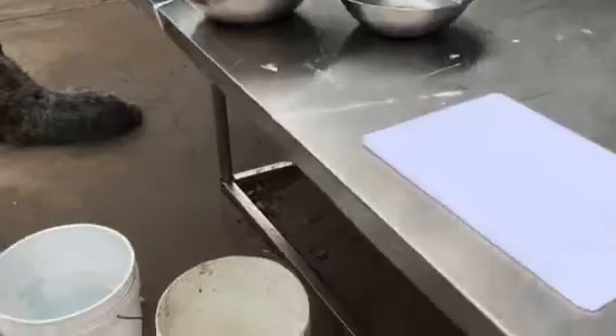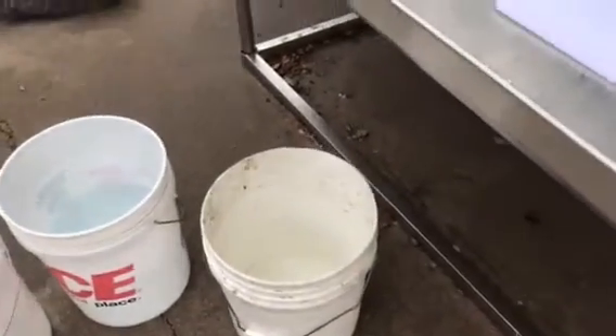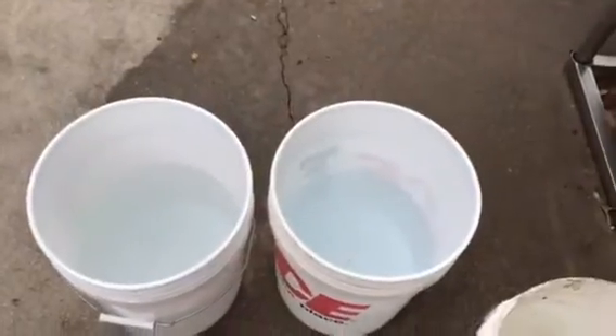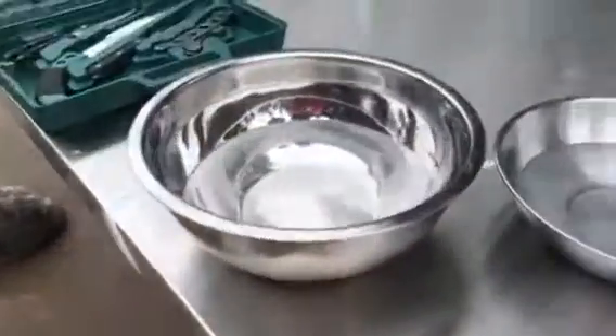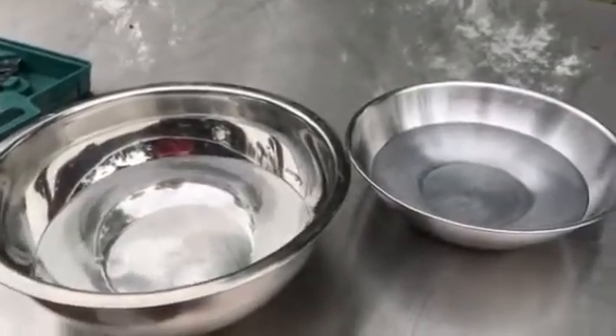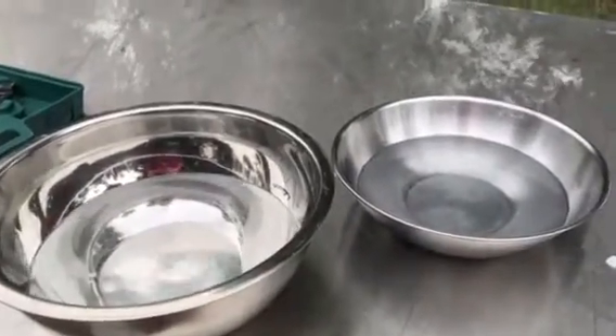The yucky bucket is for the yucky parts, and the clean buckets are what I'll put the chicken pieces in. The stainless steel bowls are what gizzards, hearts, and liver go in.